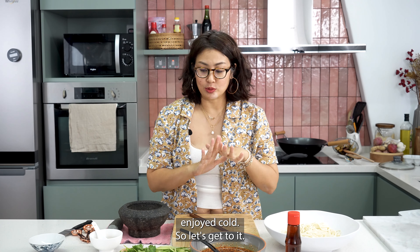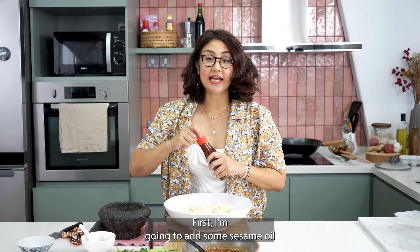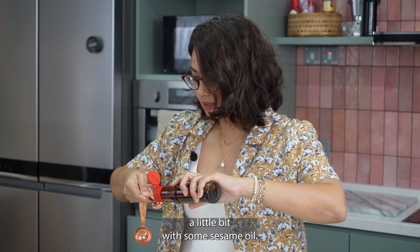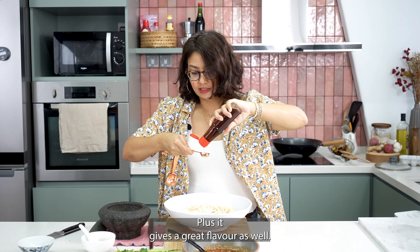It's best enjoyed cold, so let's get to it. First I'm going to add some sesame oil to the noodles — they've kind of stuck together, so I just want to loosen up the noodles a little bit with the sesame oil. Plus it gives a great flavour as well.